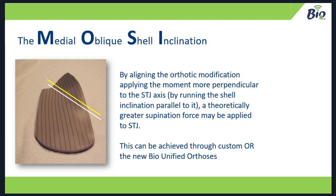Here's the main difference — the MOSI pack comes with the bio-unified. By applying the MOSI to a prefab, you're applying forces optimally. You're applying possibly large posting without getting people to slide off. That addresses the discomfort side without creating lateral irritation. Of course you can make these custom, but now you can get it via bio-unified orthoses too.